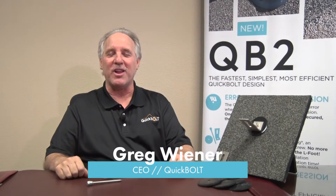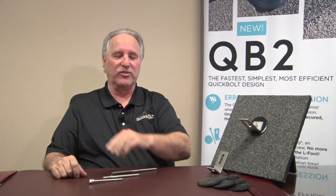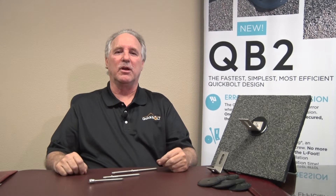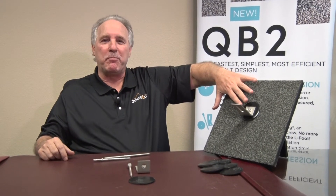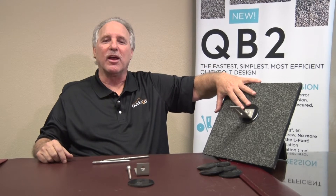Hey, Greg Wiener here with Quick Bolt, and we're back for our final QB video. QB2 is light years ahead of anything we've ever produced. It synthesized our idea and concept, and most importantly it eliminated another piece out of the kit or pack. Now with as little as three pieces you can have the best, fastest, easiest mount ever without having to lift the shingles.